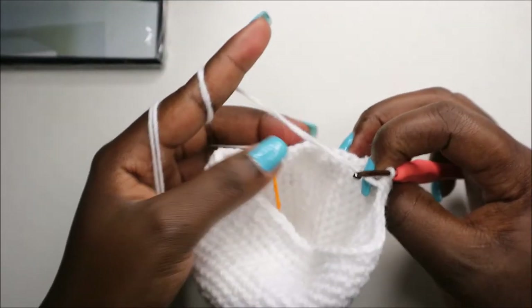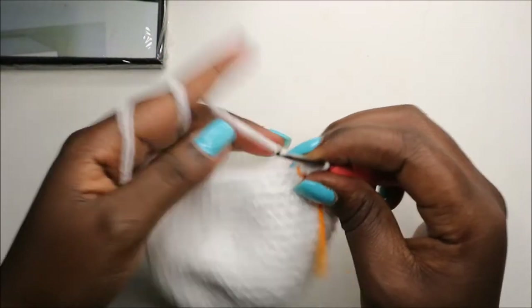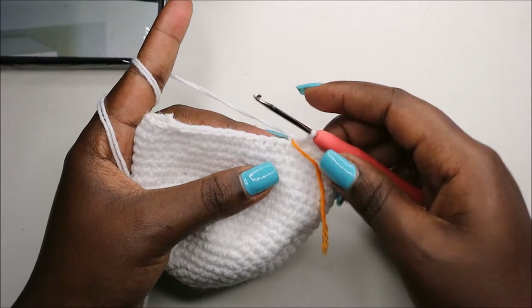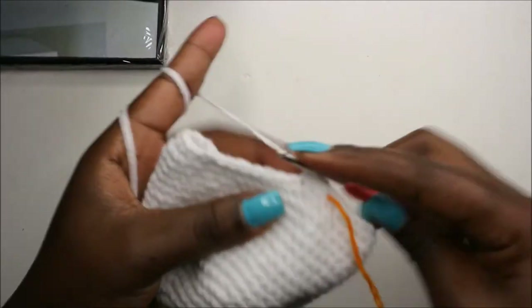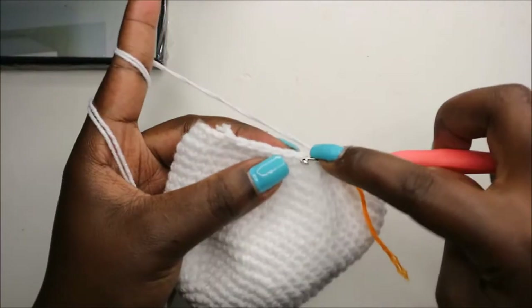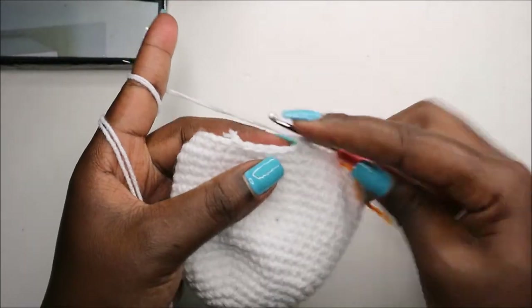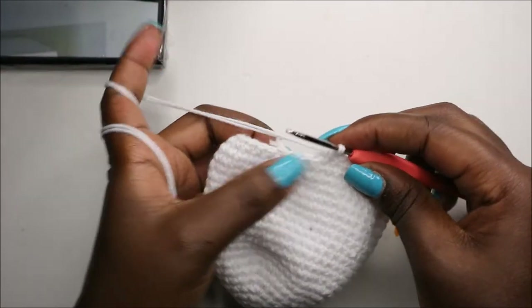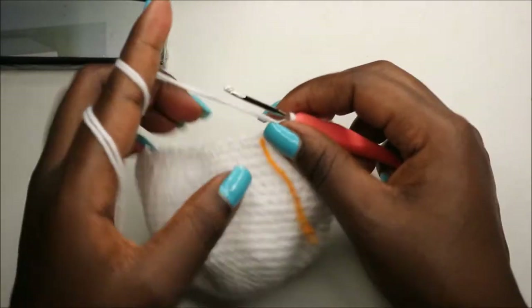In the 23rd row, we're going to do six single crochets then decrease and repeat all the way around for a total of 42 stitches. So: single crochet one, two, three, four, five, six, and decrease. Keep repeating — six single crochet, decrease — all the way around.